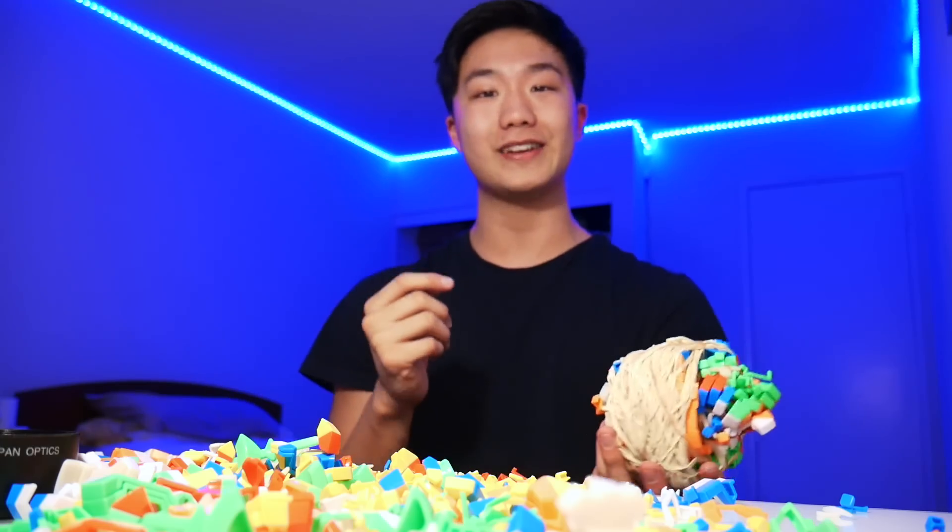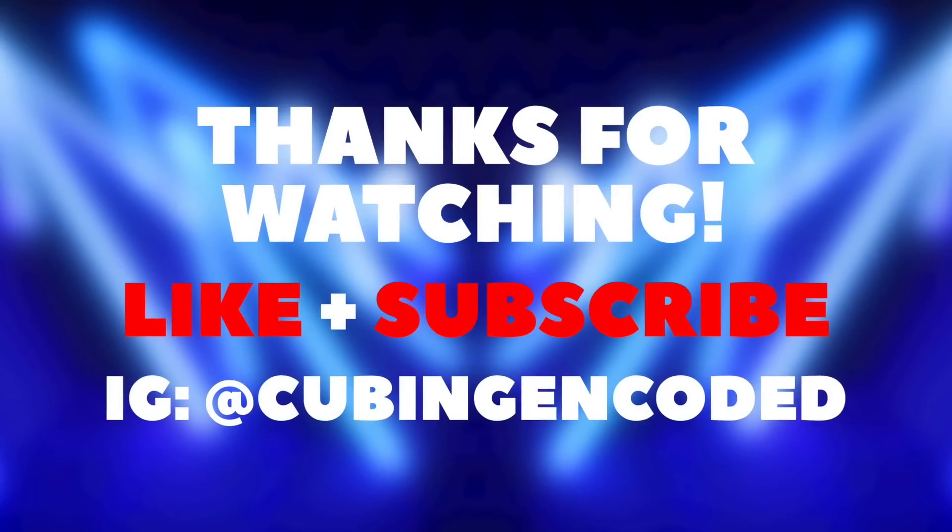Frankly, I'm not sure what else I could do with this. Anyways, that's all for this video. If you liked what you saw, make sure you give me a thumbs up and subscribe. I'll see you guys in the next one. Bye-bye.